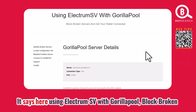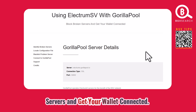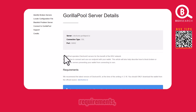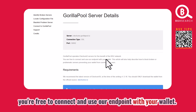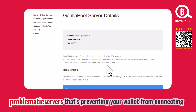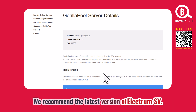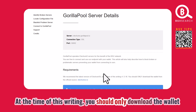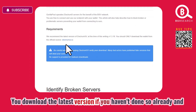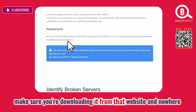The article is titled 'Using ElectrumSV with Gorilla Pool: Block Broken Servers and Get Your Wallet Connected.' It seems to be about broken servers. The requirements section says you're free to connect and use their endpoint with your wallet. The article also helps describe how to block broken or problematic servers that are preventing your wallet from connecting. They recommend the latest version of ElectrumSV and you should only download the wallet from the official source.